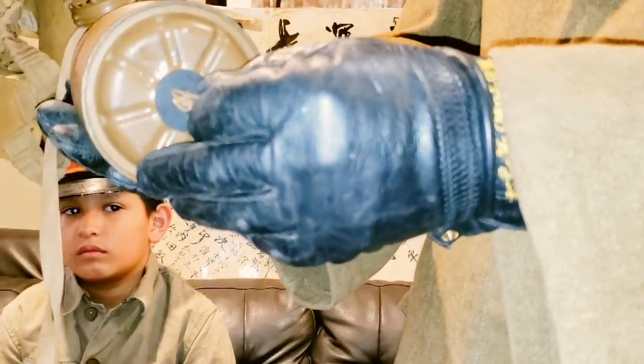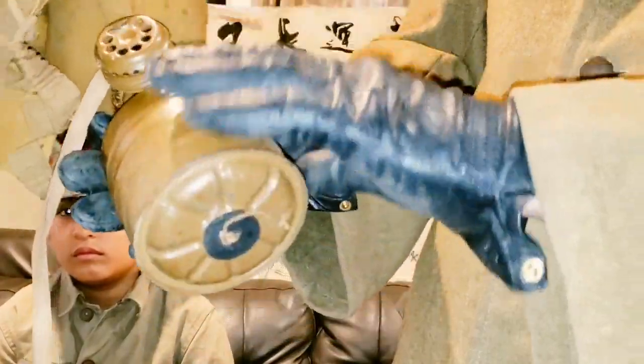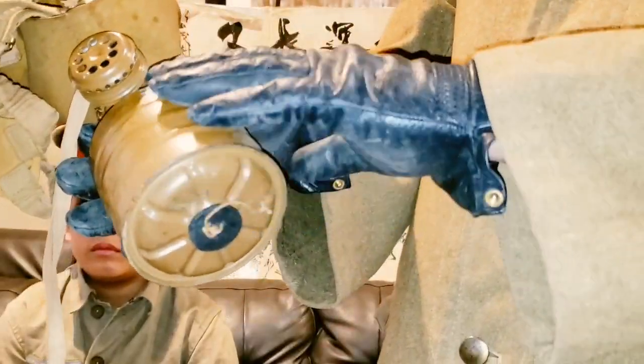There's also a plug here. I assume you take this off before you're going to use the mask, to start breathing through it so you can clean the air through here.